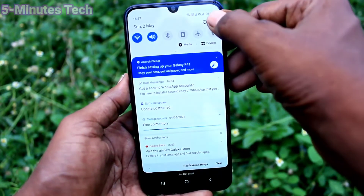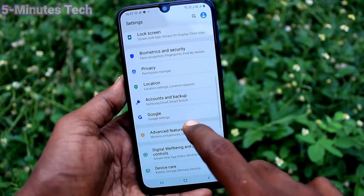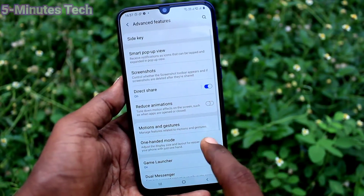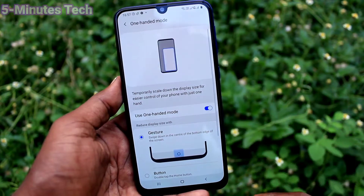First of all, go to the settings and click on Advanced Features. Click on one-handed mode and turn on the button against one-handed mode.